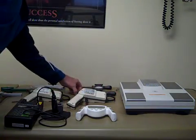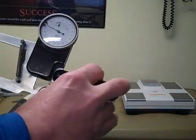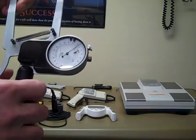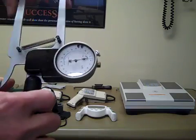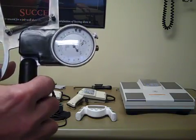Probably the industry standard would be the Harpenden calipers. These are probably the top of the line calipers. You can see the increments again are one millimeter, and the dial actually goes around two times. You can see the little small dial — it actually shows 20 and then 40.